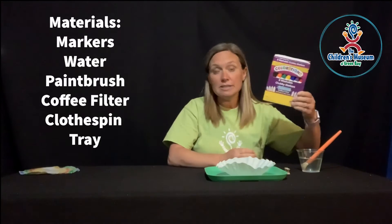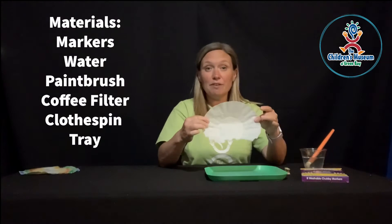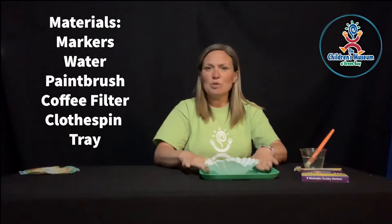For this activity, you are going to need some markers, water and a paintbrush, a coffee filter, a clothespin, and some sort of tray.